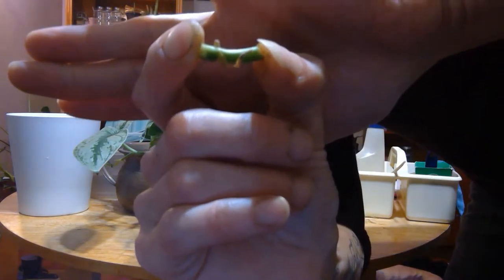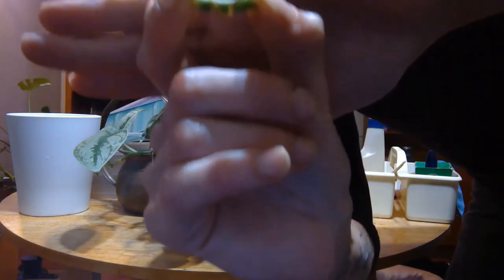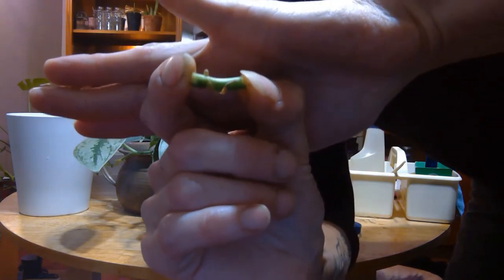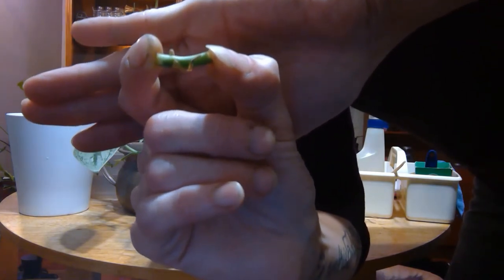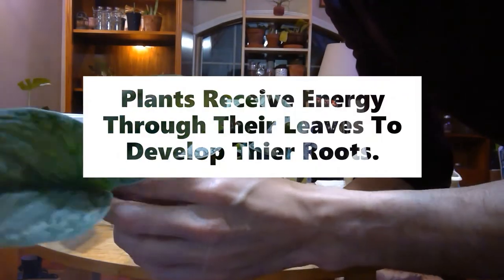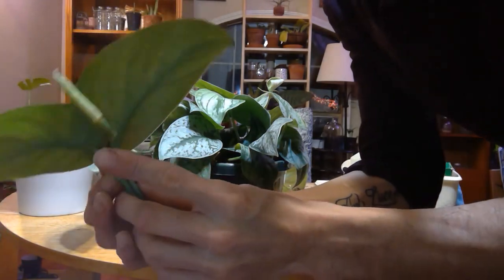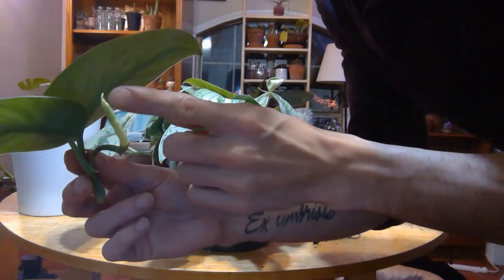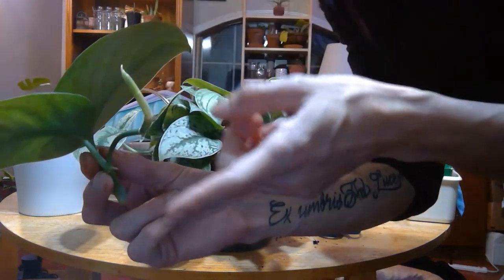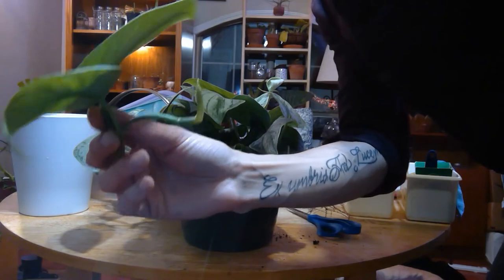Now we have an internode with a node attached to it. I've cut off both ends and we're going to place this upwards in the sphagnum moss — it will make a new little leaf from that node. This piece has two leaves that can give energy to the new leaf coming out. So if somebody makes a mistake and cuts it off not realizing there's a new growth point, you can leave it and it will grow. I'll be showing updates in the future.